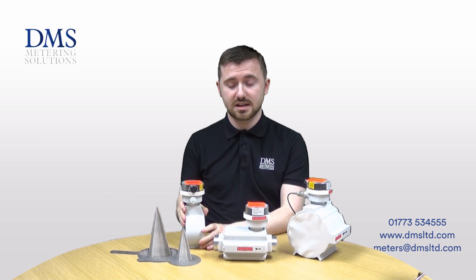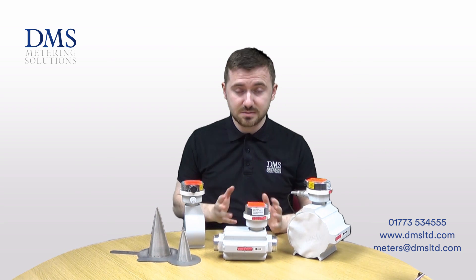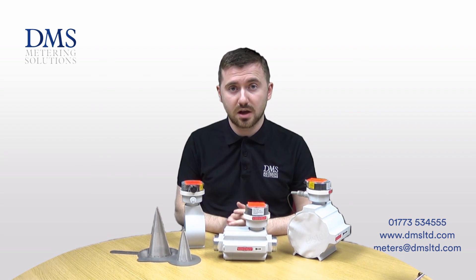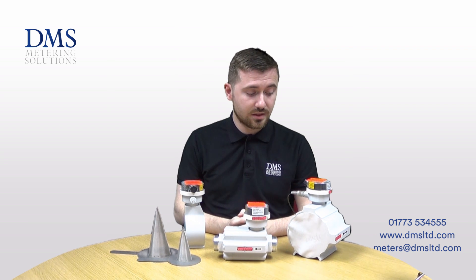This wafer design allows for a much more compact design as the meters are much shorter, making installation easier. These meters are suitable for either horizontal or vertical pipe orientations, with flow in either direction.